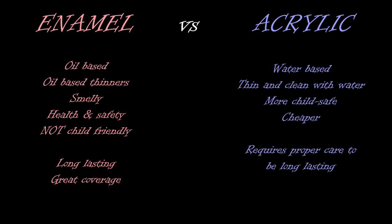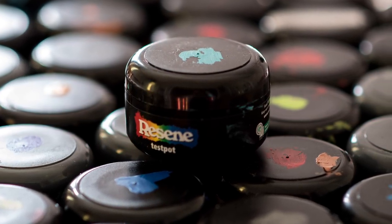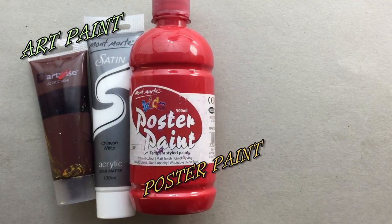There's an incredibly wide variety of acrylic paint types for you to consider for your project. In this video I'd like to look at three very broad groups: art paints, poster paints, and interior house paints.